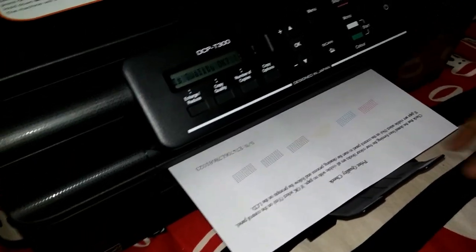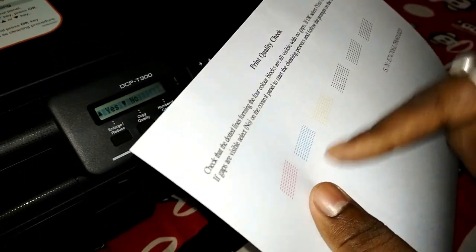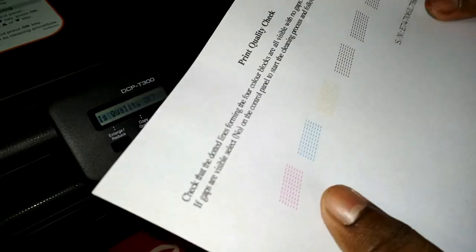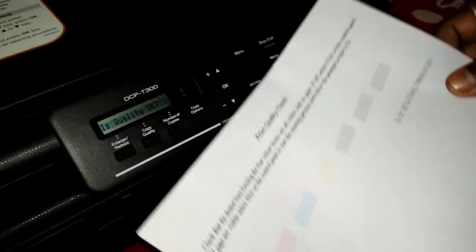Let's see the test print page. I think the quality is okay but the color is not deep enough, so I think I have to print another two or three pages to make the color depth sufficient.